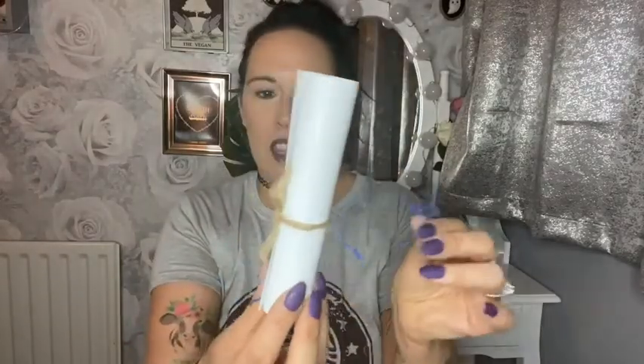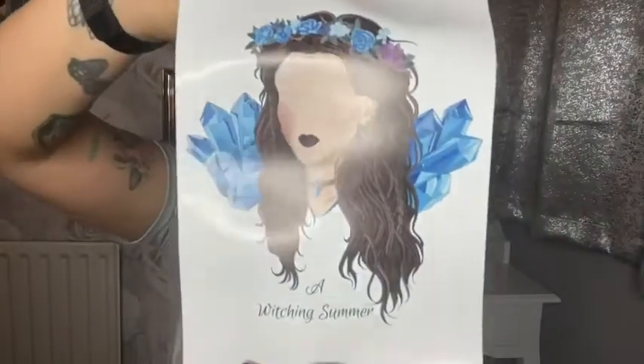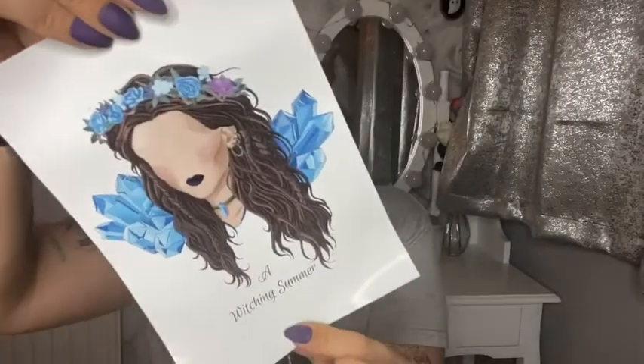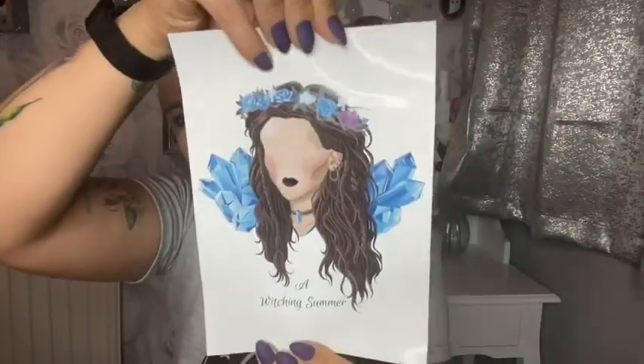Next is — oh, that's lovely, little blue tissue paper here. I think this is possibly a print. Oh, that's beautiful! Look at that — it just says 'A Witching Summer.' That is actually very, very beautiful. It doesn't say who that's by but I really like that. I am going to frame that one because I think it's very nice.